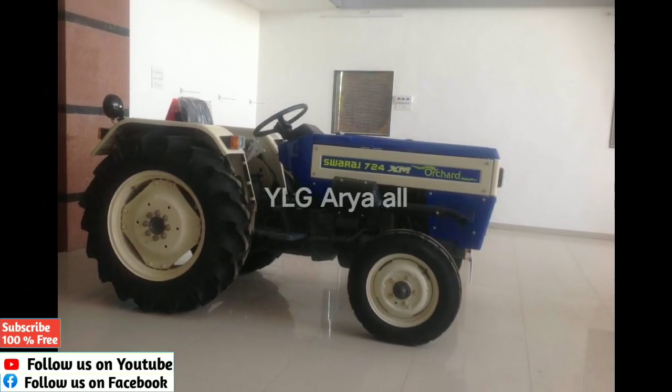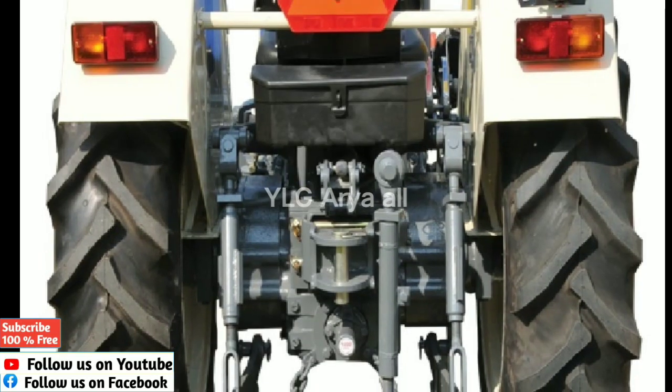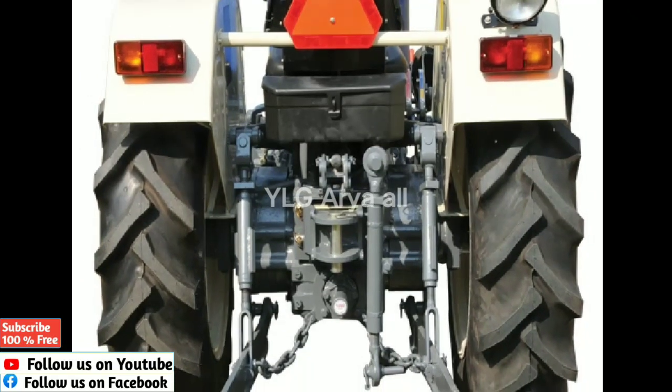This tractor features brakes and comes with both mechanical steering and power steering as an option.